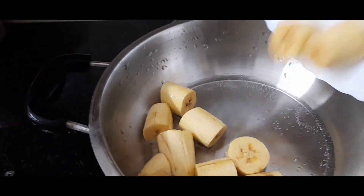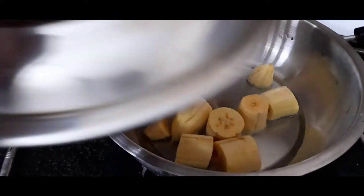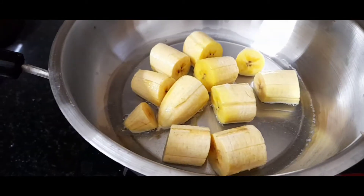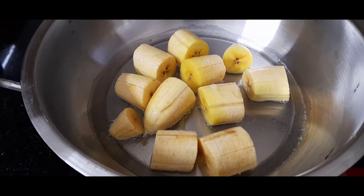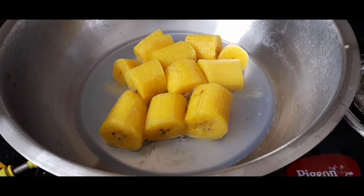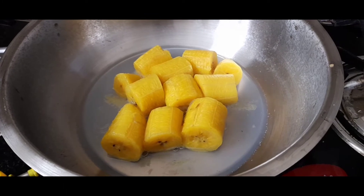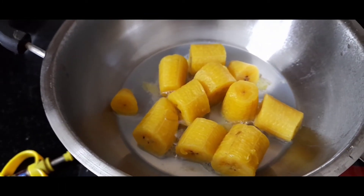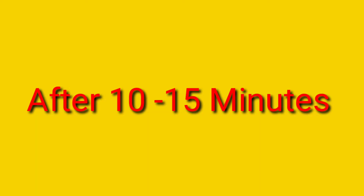We will put some water into the water. Then we will open the water. I will take 10 minutes to cook for 10 minutes. You can cook for 10 minutes.